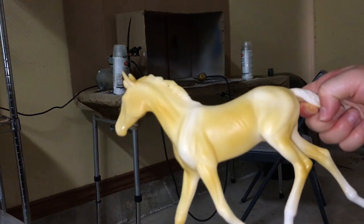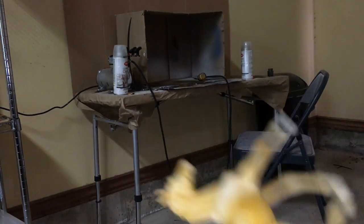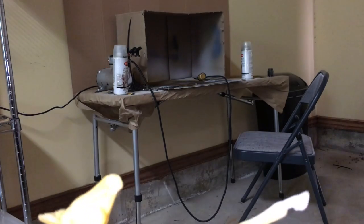This part is all nice and yellowy, and all the parts that need to be yellow are done. So, yeah.